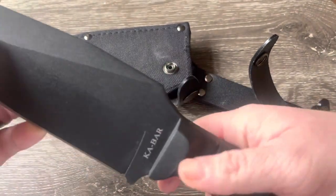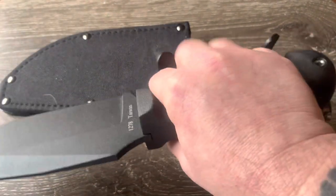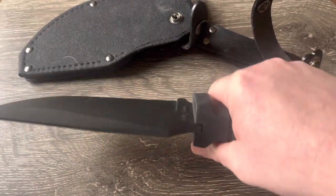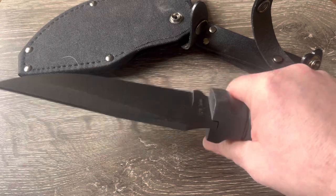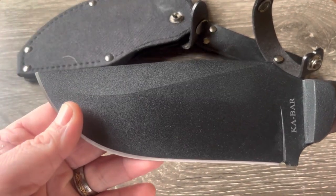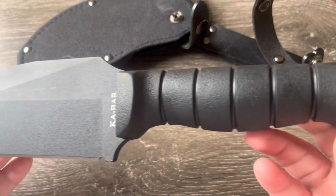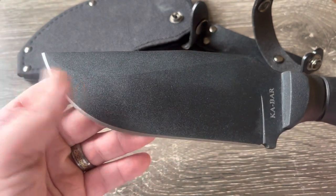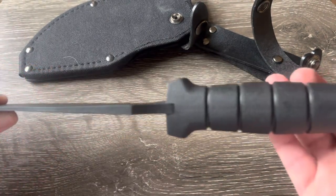It feels really good in your hands. I've got medium-sized hands and it feels good — if your hands are even larger it's gonna feel really nice. It is a larger knife than you would expect. When it came in the mail it was much larger than I thought it would be.